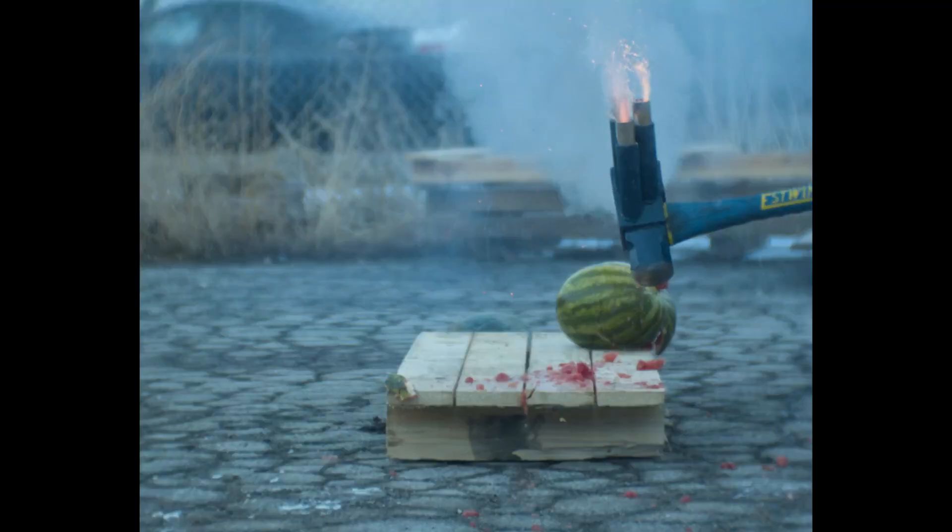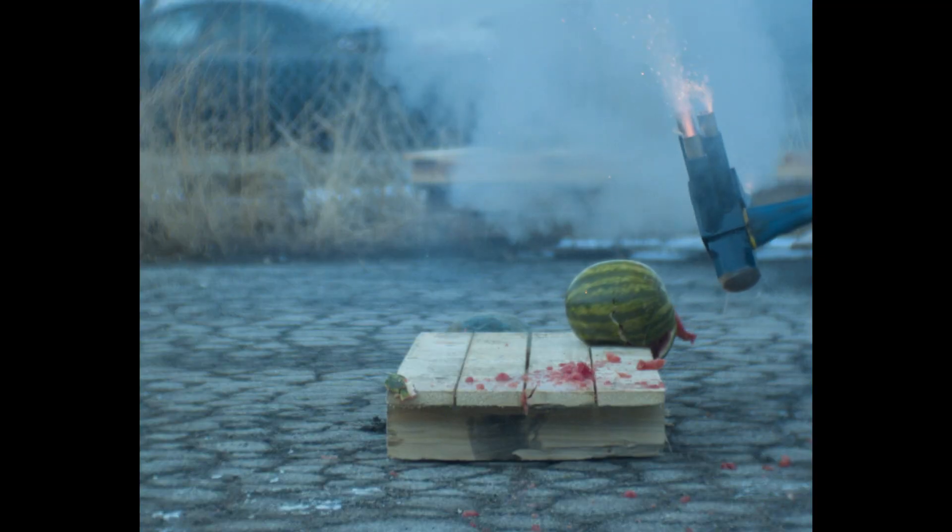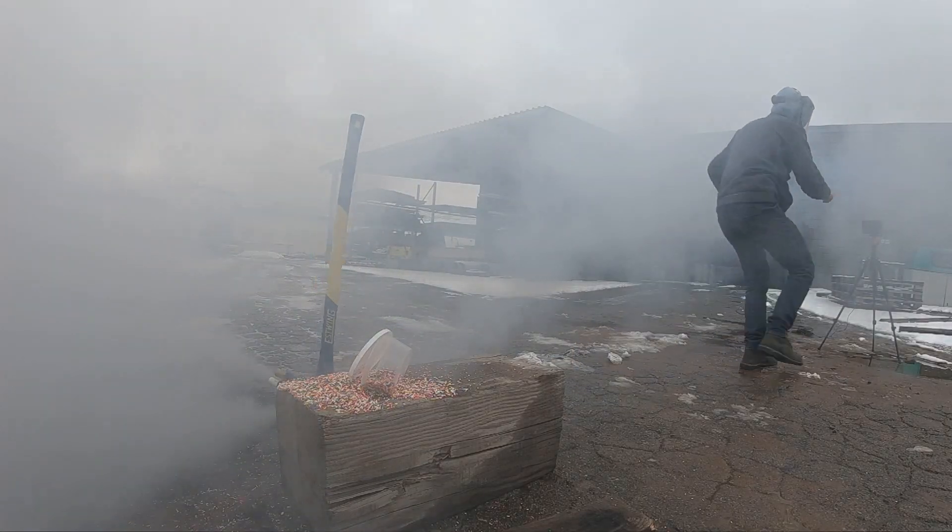I took too long getting to the high-speed camera on the first shot, so we missed the very first part. That's why you're going to see me running away after every hit.